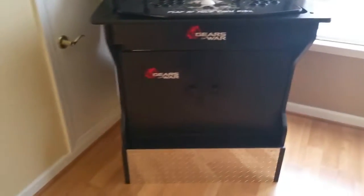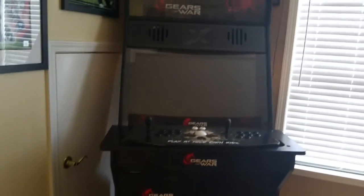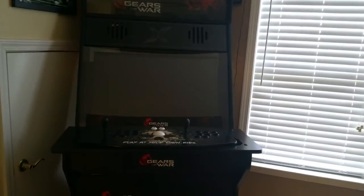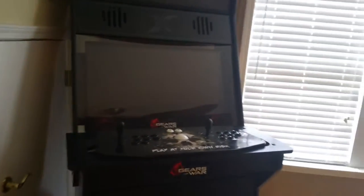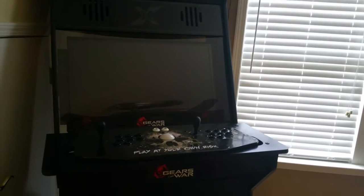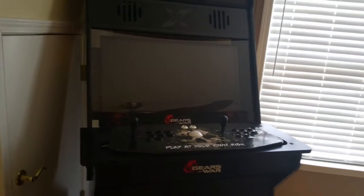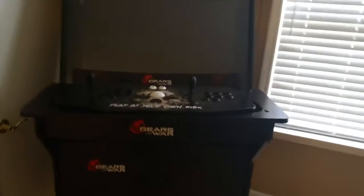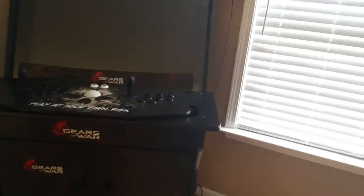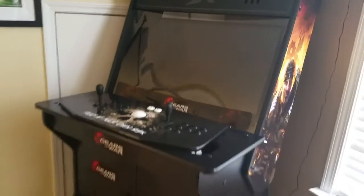For those who have love for video games, people that played arcades back in the day who still have that love — this is the best decision to make, this is the best solution. Before I even knew about Rec Room Masters I was searching and Googling for arcades to purchase.